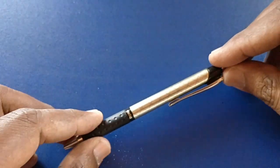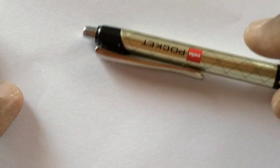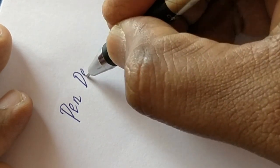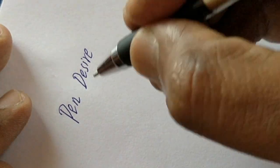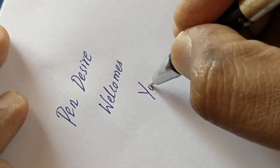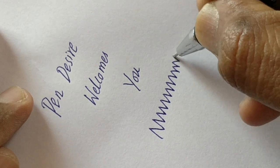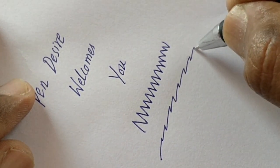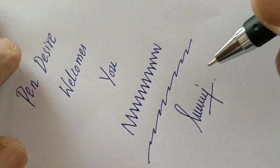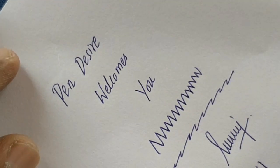It looks nice — small but effective. Let's see what impression it makes. It writes slim, feels very weightless, and has a good grip because of its rubberized grip while writing. Cello is coming with new designs and new formats to make it competitive with Montex's short version of this pen.